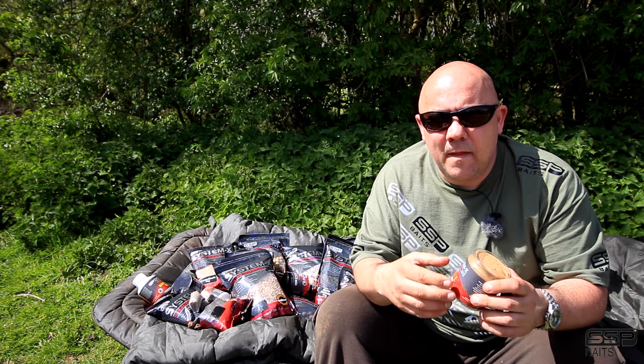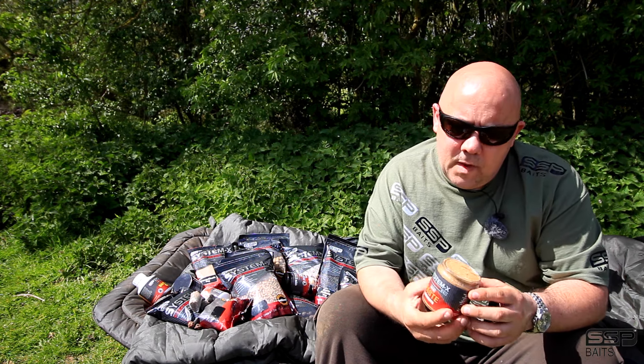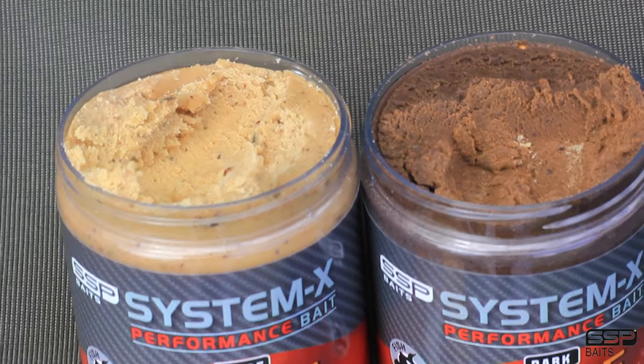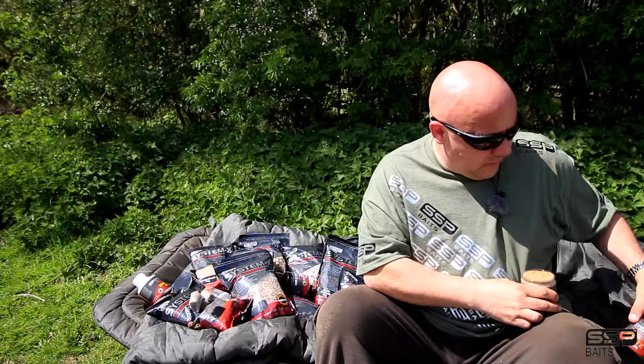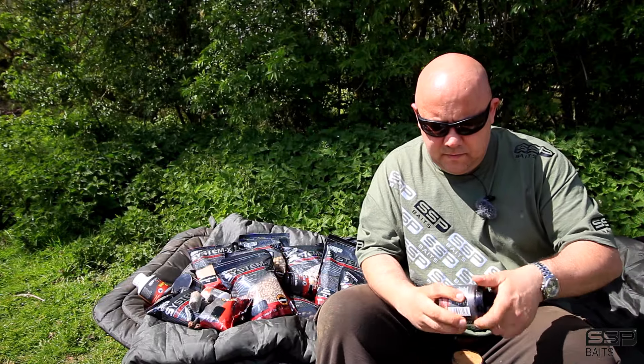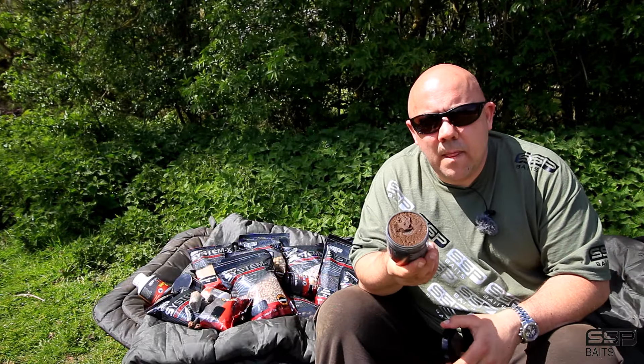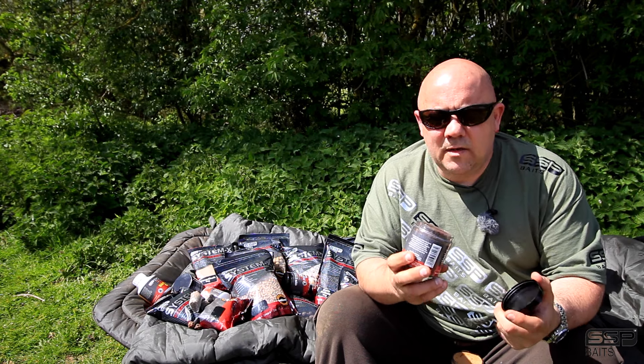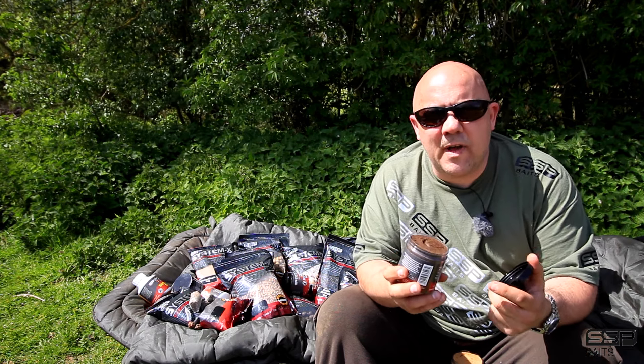It dissolves into the water column a lot easier than, say, your boilie. It comes in two colours - the base gravel and the dark silt. Here's the dark silt. I like to mix the two together so you've got a bit of a contrast of colours, and it sort of puts the fish off guard.